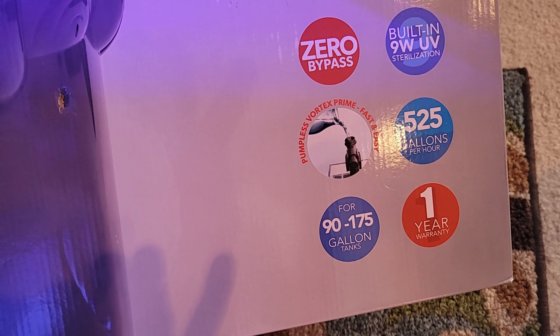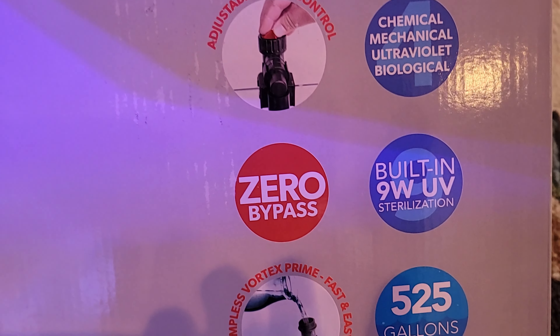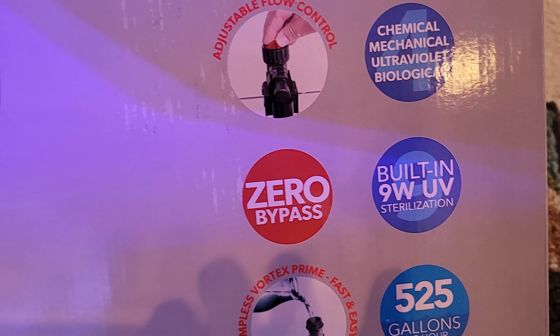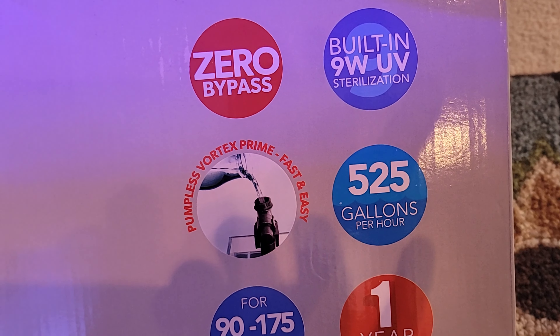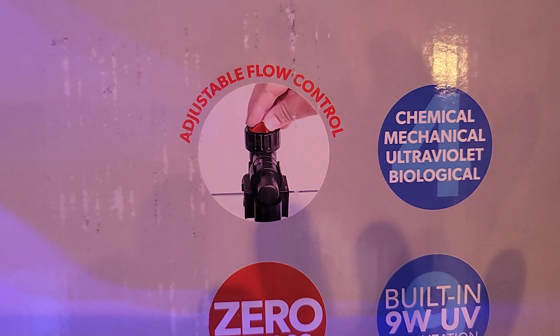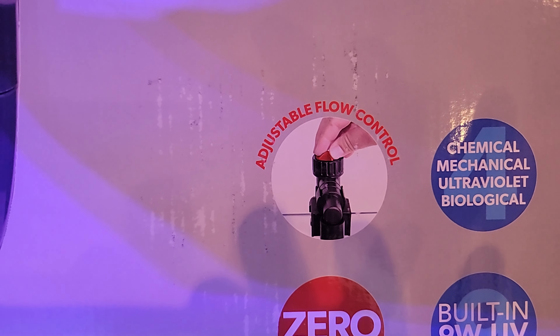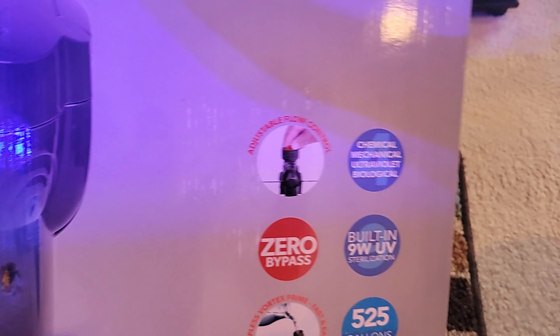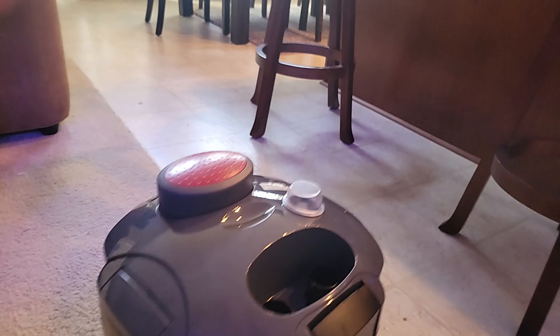It says built-in 9-watt UV sterilization, zero bypass, 525 gallons per hour, one-year warranty. It covers chemical, mechanical, ultraviolet, and biological filtration, and it says adjustable flow control. I'm excited about this — about time! So what we're gonna do is open it up.